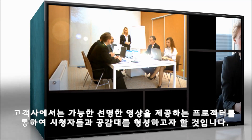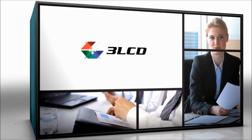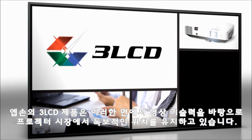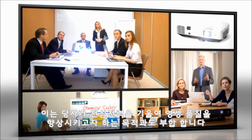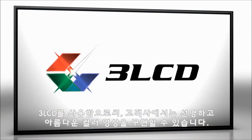You expect your projector to provide an image as bright as the ideas you're sharing with the audience. We're 3LCD, the imaging technology that has powered more projectors than any other. Our picture reflects on you. That's why we're committed to image quality. With 3LCD you get an outstanding picture with bright, beautiful colors.